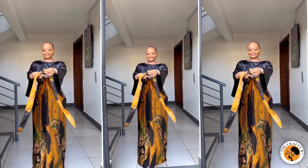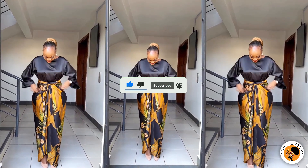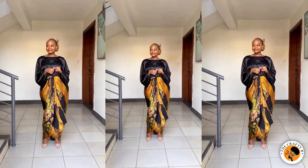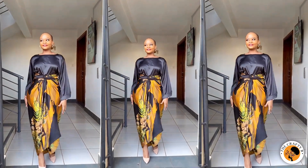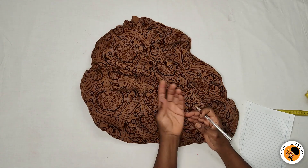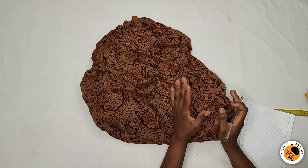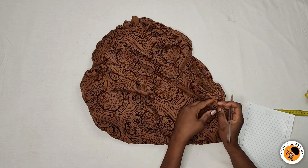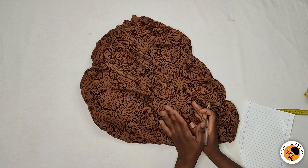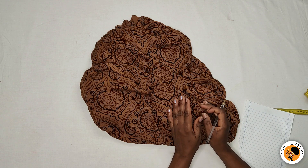Hello everyone, welcome back to the Crafty Beach channel. Thank you for being here. Today we are going to be recreating the wrap skirts and the top with the belt or jumper sleeves you see on the screen. It's very simple and easy to make, so if this is what you'd like to learn, please stay tuned. It's just like how you sew the African Nigerian style called 'iro and buba,' but with this wrap skirt it's easier to tie than tying the wrapper itself.